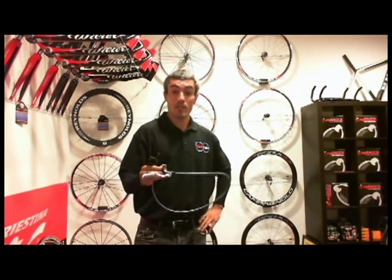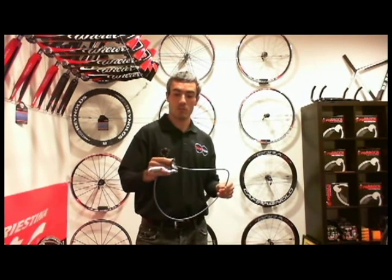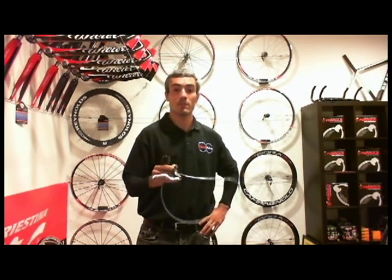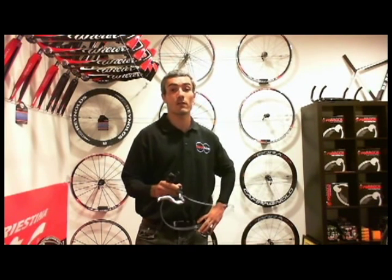These brakes were actually used by Manny Prado to win the 2009 La Ruta de los Conquistadores race, which is arguably the toughest mountain bike race in the world for its athletes and the most testing on equipment.